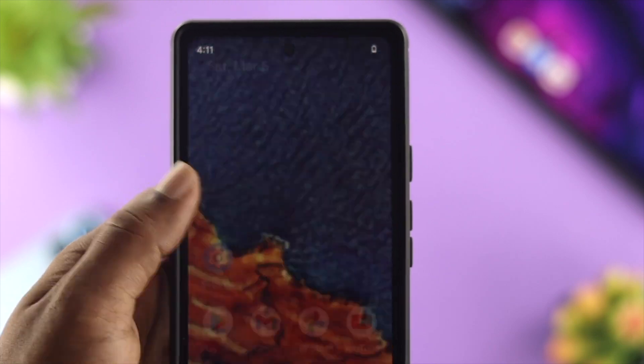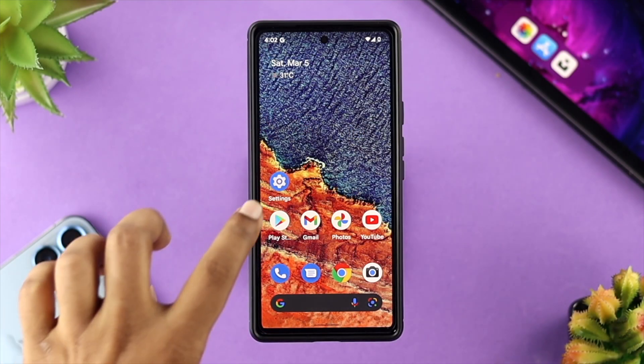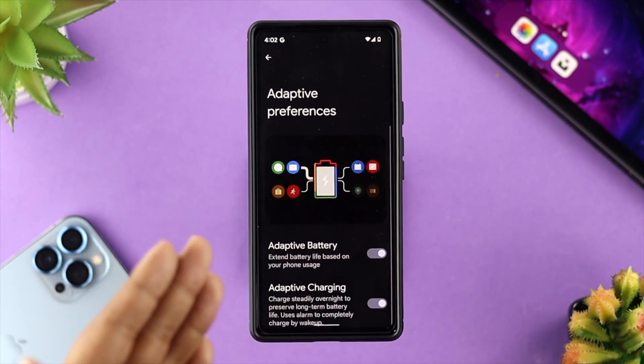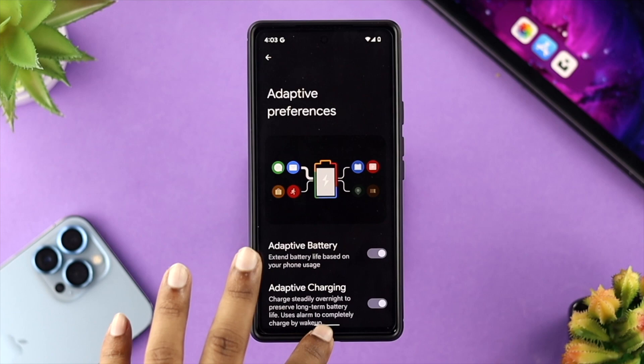As soon as you see your battery seems to be reducing, the next thing you have to do is open up your Settings, scroll down to Battery, and go to exactly the same spot. From here, turn on the Adaptive Battery option, and after that, your problem will be solved.